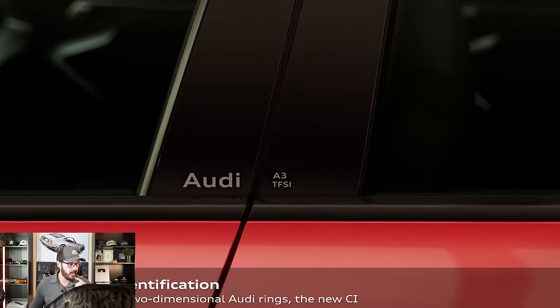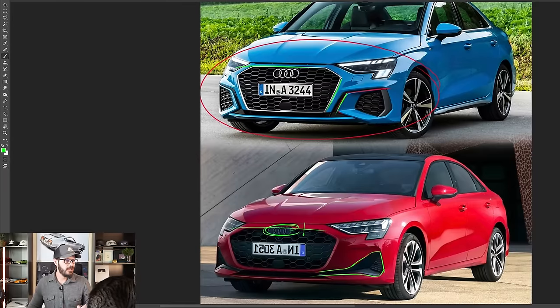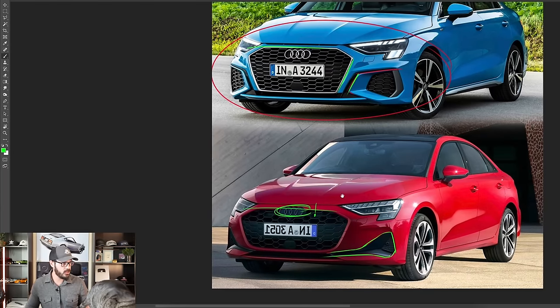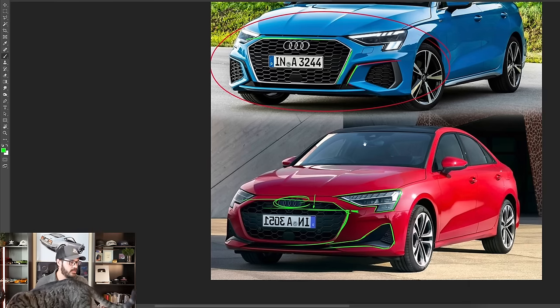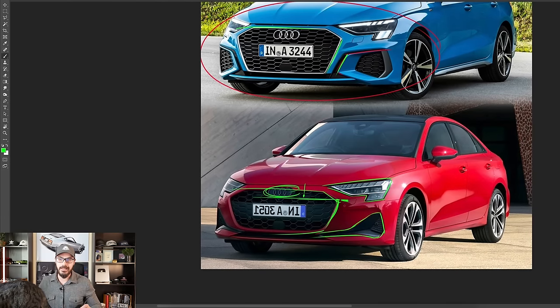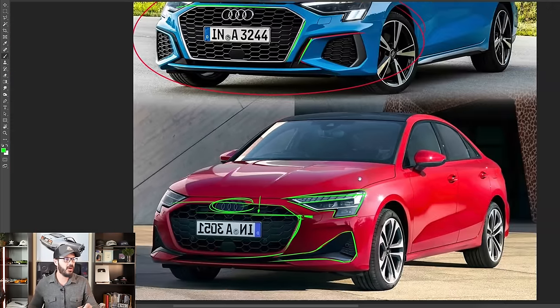They also moved up the logo, and it feels like they moved down the top part of the grille, so the logo no longer sits inside the grille — now it sits right at the border up top. I don't think that's an improvement over the pre-facelift. This more rounded feel in the lower section of the new A3 just doesn't look as good. You also have a wider grille, so these corners stretch out farther to the sides. The headlight housing is the same as before, but with new internal pieces, including customizable signature LEDs that let you make some cool expressions in the front end.